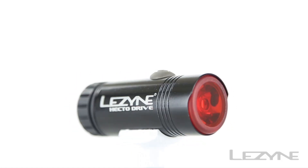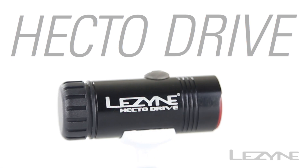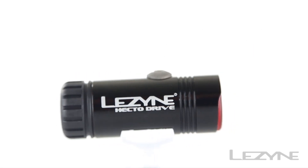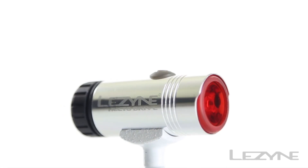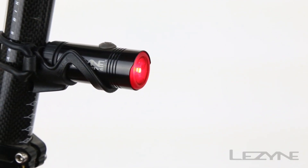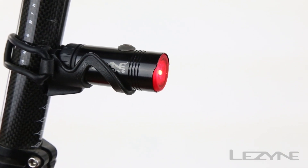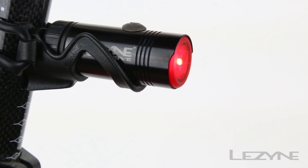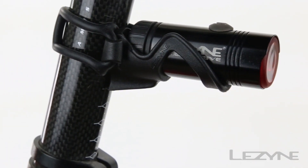Introducing the lightweight and water-resistant HectoDrive Tail Light, our most affordable USB rechargeable safety light, available in black and silver. The HectoDrive Tail Light combines CNC machining and composite matrix technology for a lightweight and powerful design, capable of producing 15 lumens with the bright and long-lasting flash mode.